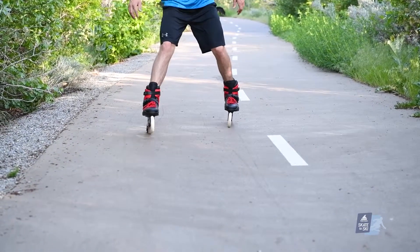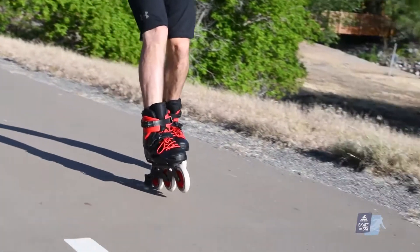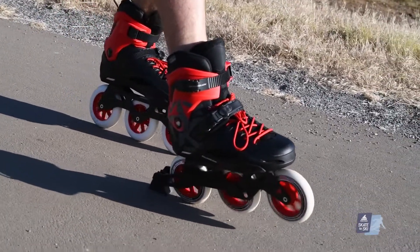If your legs are getting too wide, try it again on the grass to slow things down. Practice first on the flats to get used to how long it takes to come to a complete stop at various speeds.